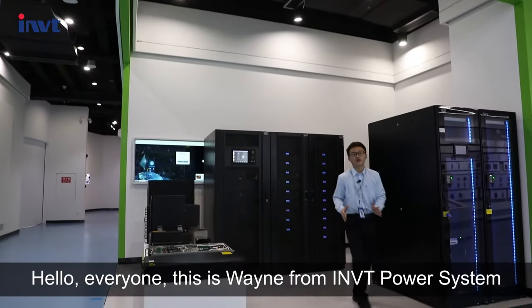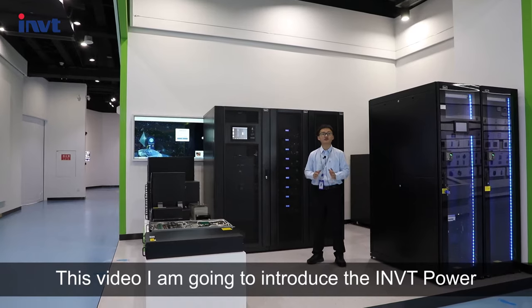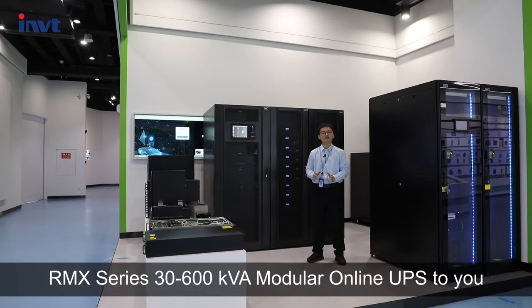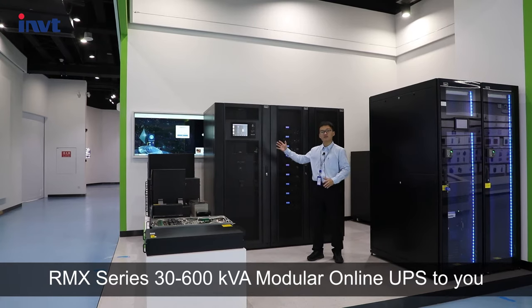Hello everyone, this is Wayne from RMVT Power System. In this video, I am going to introduce the RMVT Power RMX Series 30-600 KVA Modular Online UPS 2U.